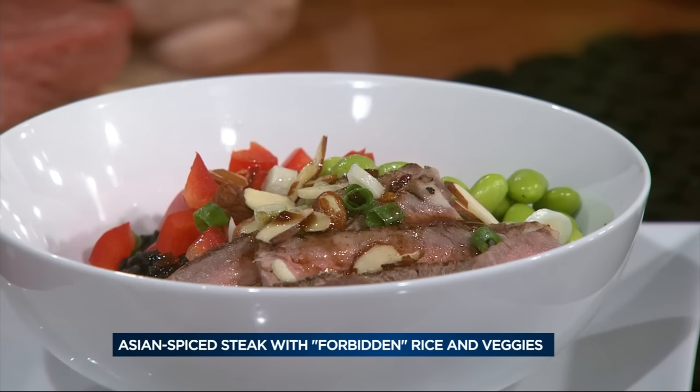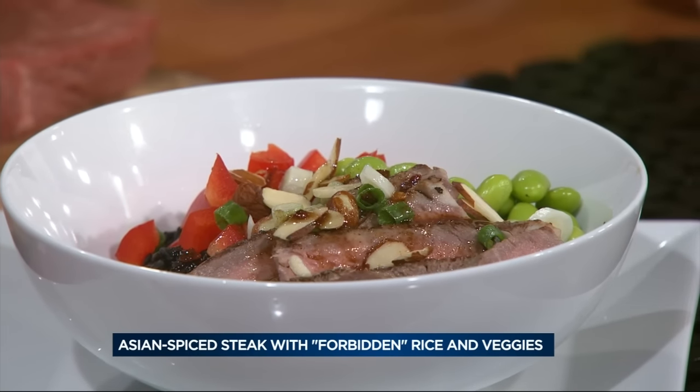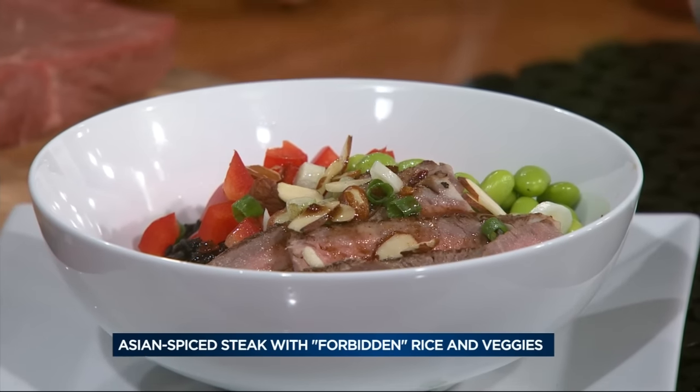You can prepare the beef right on the stove. I did mine on my George Foreman inside because I don't have my grill shoveled out — it's under seven inches of snow. But you could pan fry your steaks easily, and of course most people grill year-round, so grill them up.